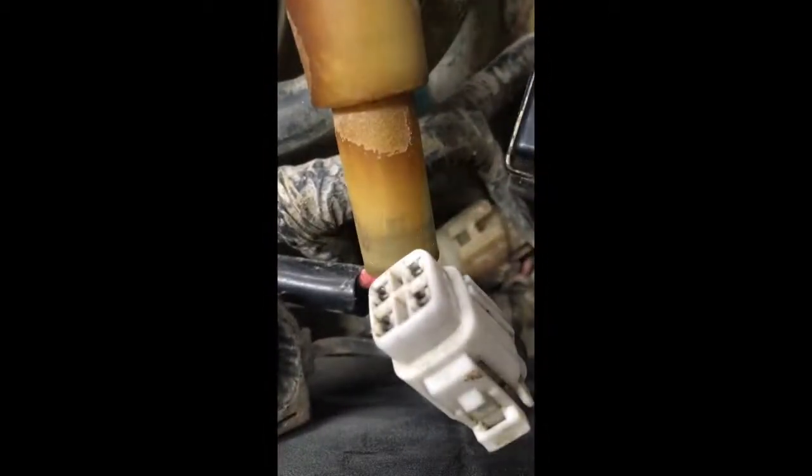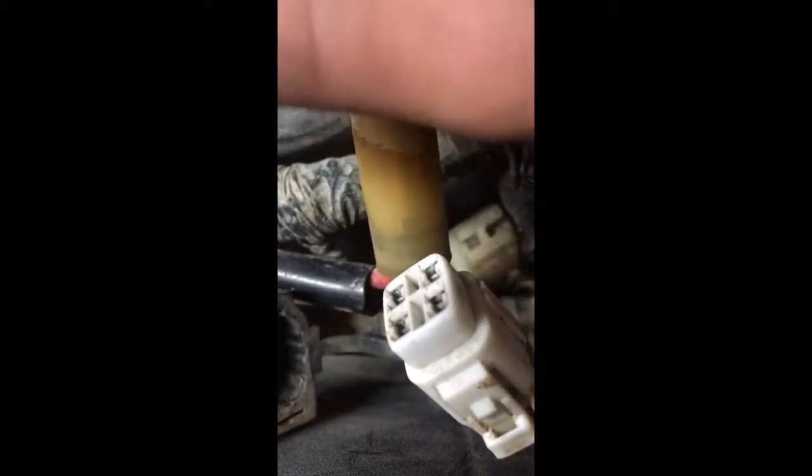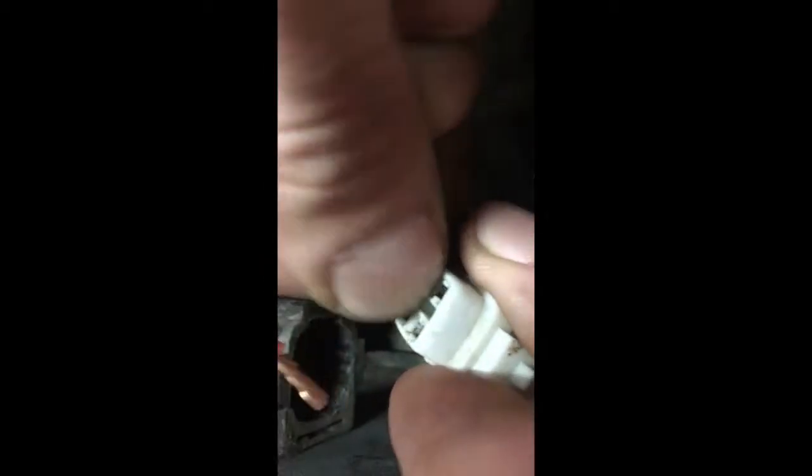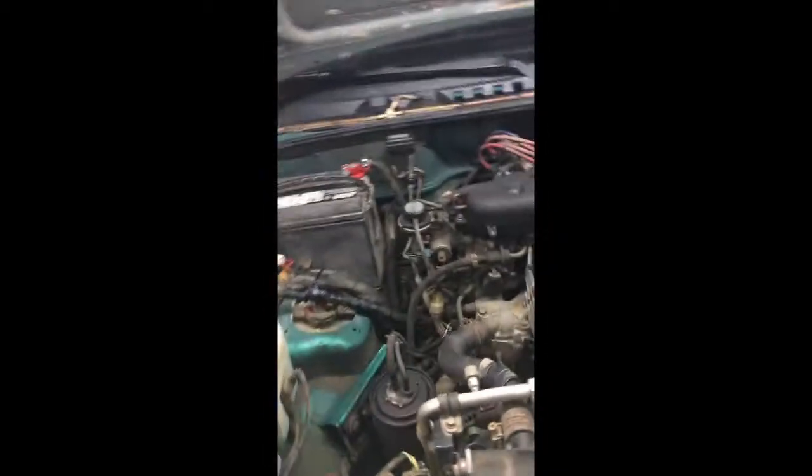I'm going to connect it real quick. There should be a pretty noticeable difference in idle once it's correctly connected. Our idle definitely changed — it actually went up a little bit. I'm just going to grab my timing light here.